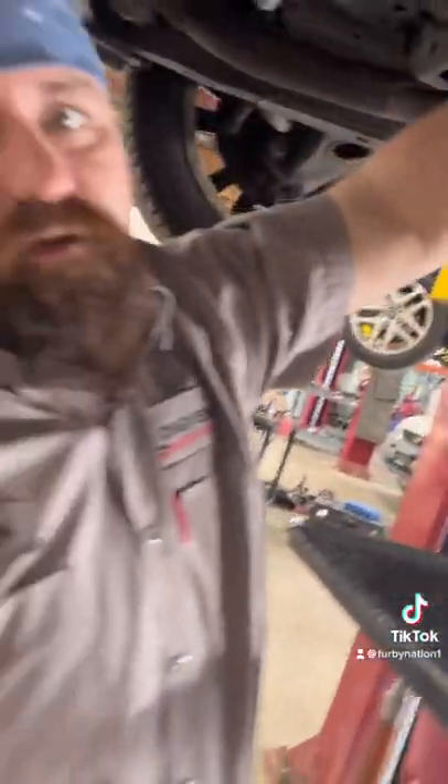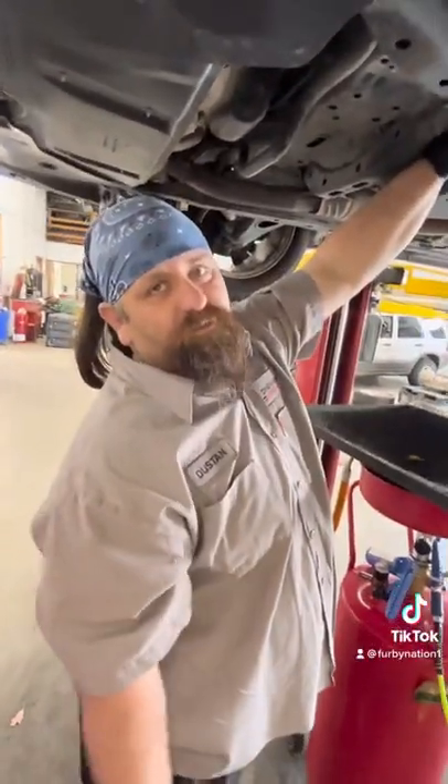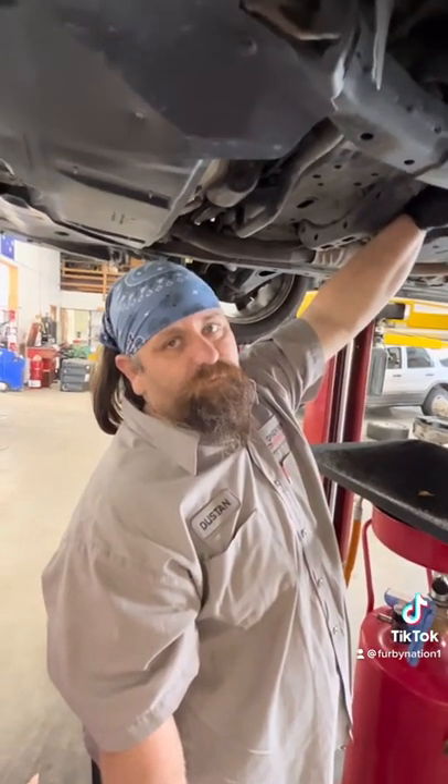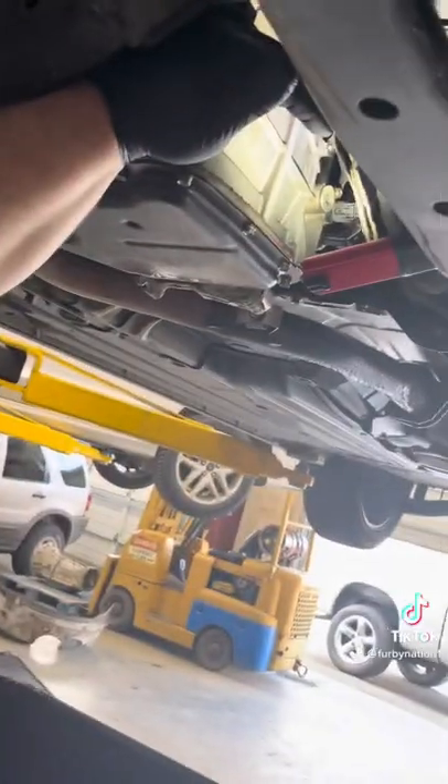That's what happens when you over-torque a fill plug. It breaks the case, and now the guy needs to buy a transmission because somebody over-torqued the fill plug. And in all fairness, we can honestly say it wasn't done here. We have no service record of it, but yeah, that's a bad day for this poor guy.